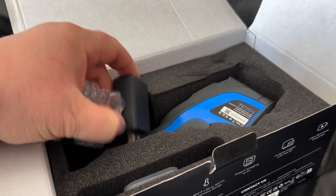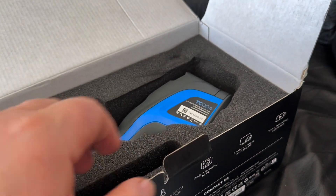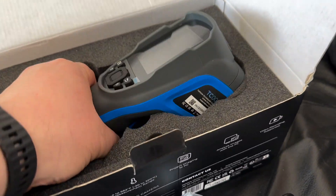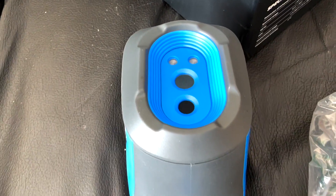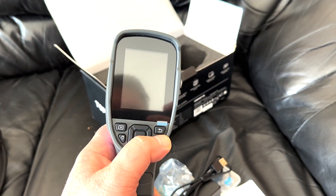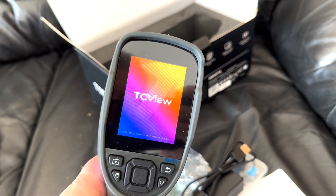These typically won't be for everybody — this is something that a trades person would definitely use. For myself as a millwright, these come in very handy for looking into electrical panels, checking bearing temperatures, conveyors, and different components in a factory to understand what's going on.